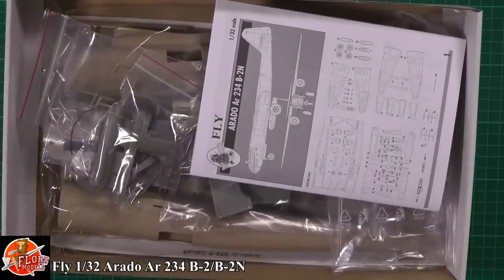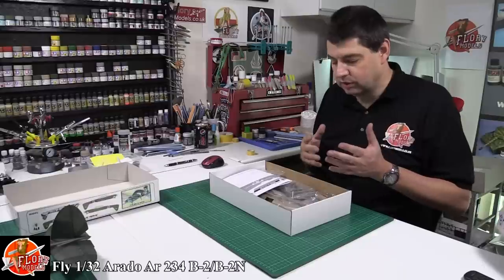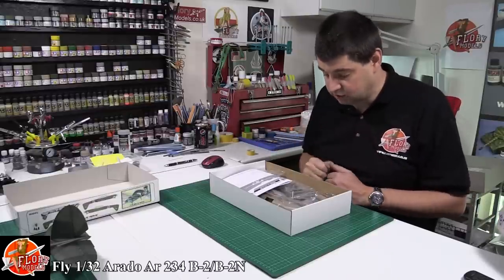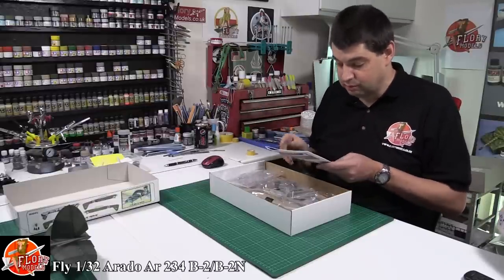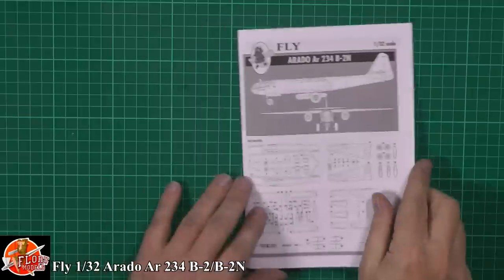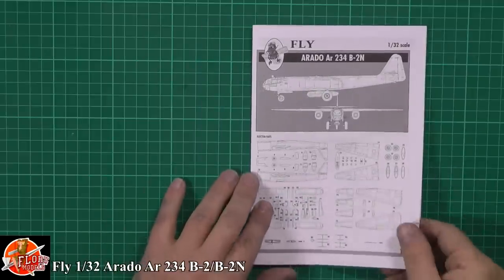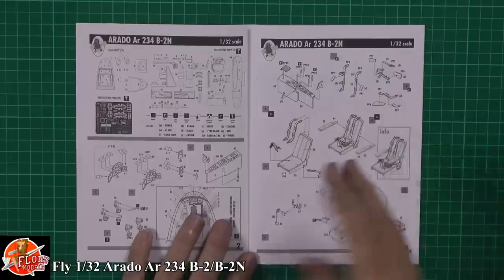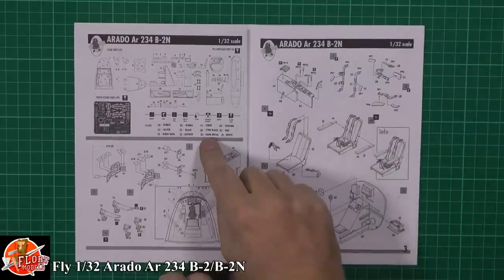In the box, because it's a short run kit - well, technically they're not quite a short run kit, they're a little bit more established than that, but certainly they're new to me. Starting off with the little instruction booklet here, you've got your standard parts call-out, what you're going to expect. It's not as glossy as some out there, but it's definitely practical.